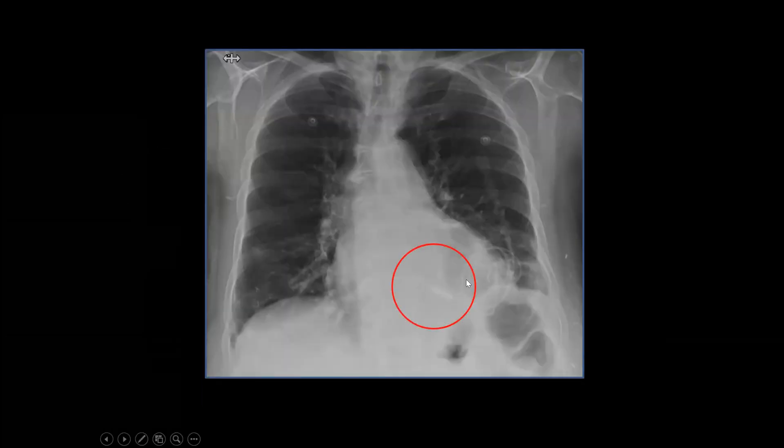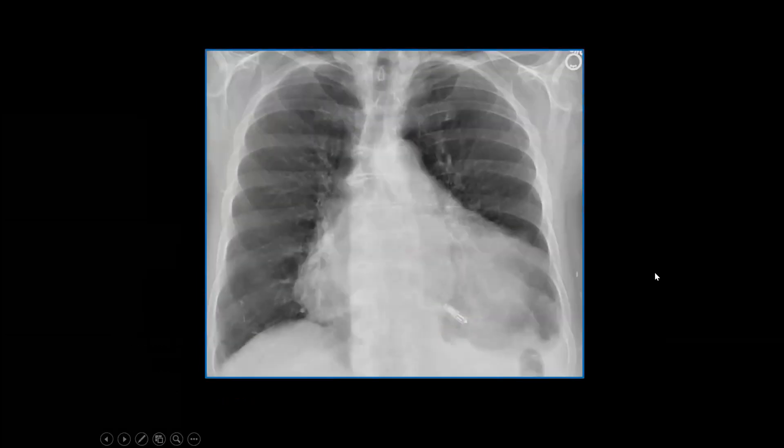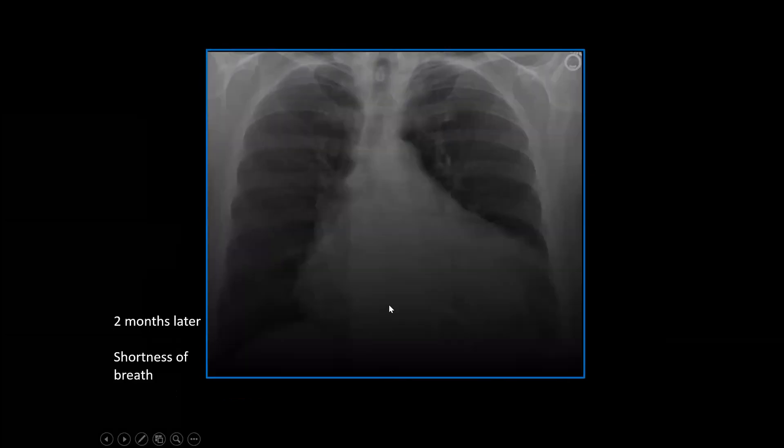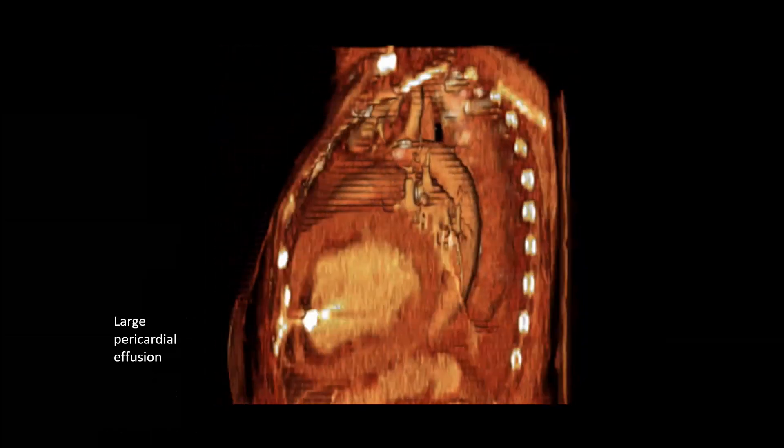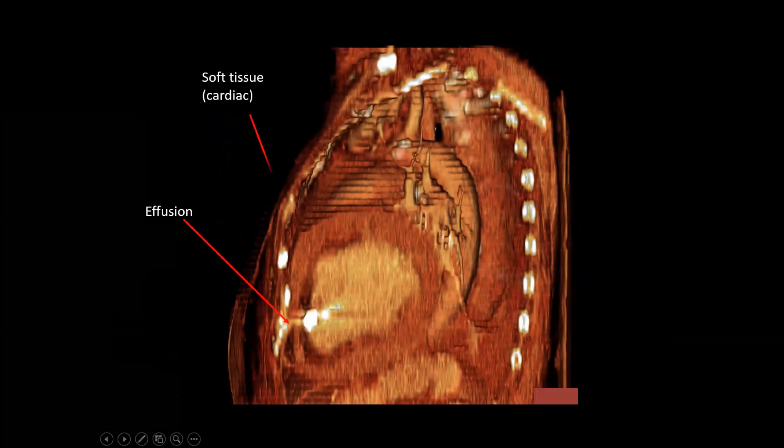Here's a separate patient. There is our leadless pacemaker — this is a day after it was placed. About two months later, the patient comes in with shortness of breath. The cardiac silhouette is much larger. On CT scan, we see that we have a large pericardial effusion. Rotating over to the lateral, we see the large pericardial effusion. Deep to it we have soft tissue, which is actually the heart, and in between we have a little layer of fat.